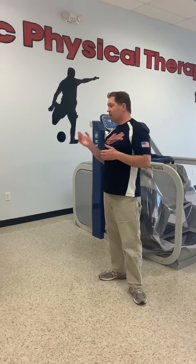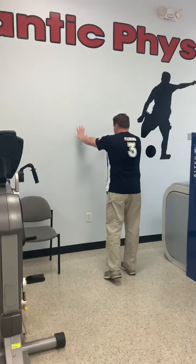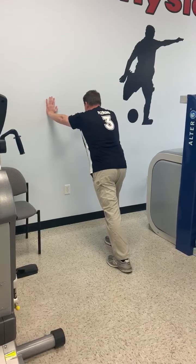Thirdly, one thing you can do is a calf stretch. Another problem with plantar fasciitis is people tend to have tight calves. I'm going to show you one way to do it at the wall. You basically do just a standard stretch — push against the wall lightly, put the foot that's painful in the back, and keep your heel down and lean forward.